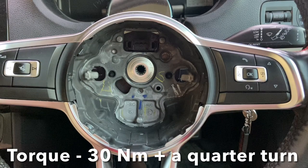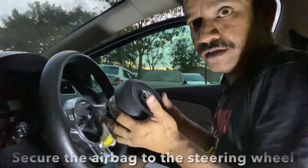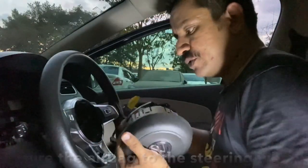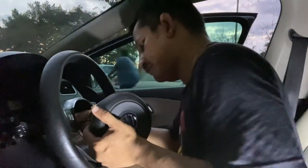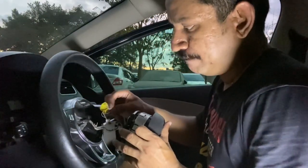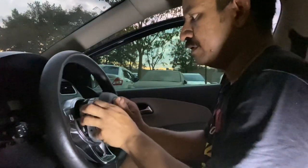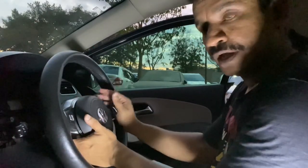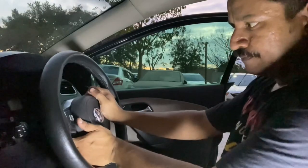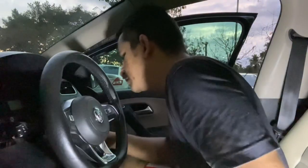Use a torque wrench for the final tightening. The specified torque value as per the workshop manual is 30 Newton meters plus a quarter turn to the right. Now we'll connect the steering wheel airbag back. You have the black five-pin connector and the yellow connector — pull the tab back, press, and press the tab for confirmation. Seat the airbag back and press on either side — the clips will lock in place.